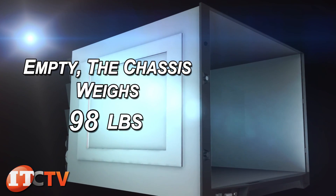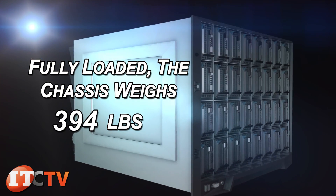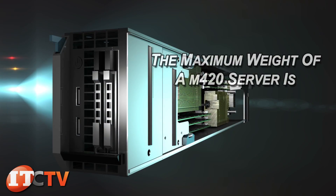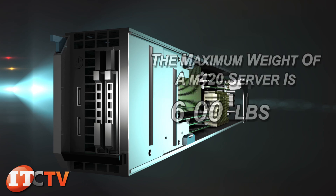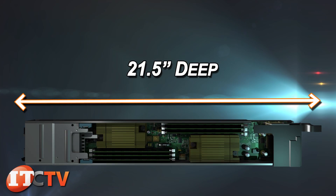Empty, the chassis weighs 98 pounds. Fully loaded, this modular can weigh a total of 394 pounds. The maximum weight of an M420 server is 6 pounds and it is 3.8 inches tall, 2 inches wide, and 21.5 inches deep.